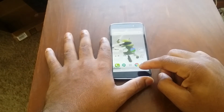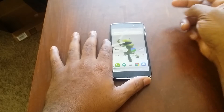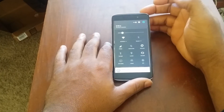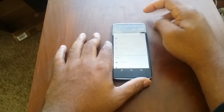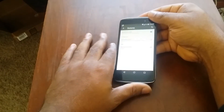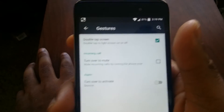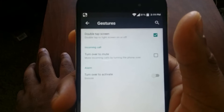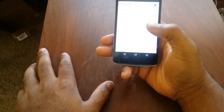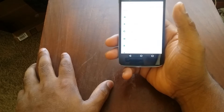In terms of software, we're running Android 5.0.2 Lollipop. And to my happy surprise, Alcatel did not skin this much at all — it looks pretty much like standard Lollipop. They did, however, add a few features. Under gestures, they added double tap to wake, double tap to sleep, turn over to mute, turn over to silence, and the ability to toggle your LED.